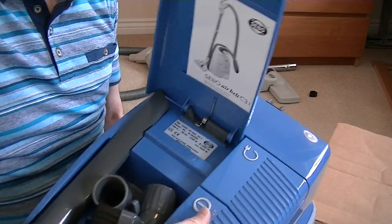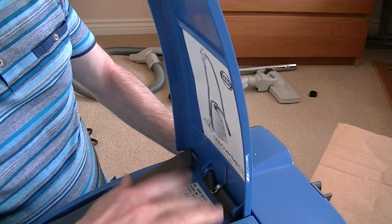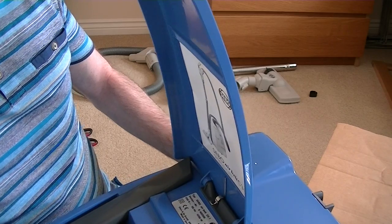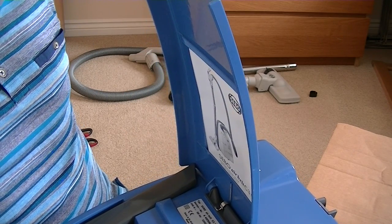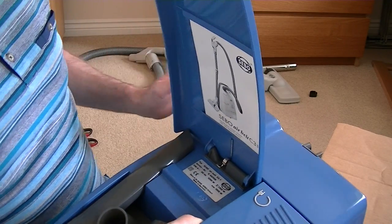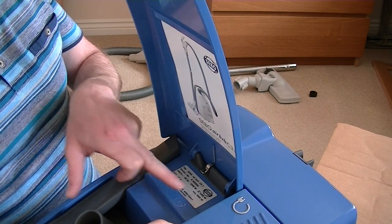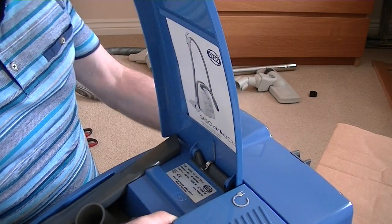It'll say 'made in Germany' on it, I'm pretty sure. The day I see 'made in China' on a SIBO, well, that's the day I'm going to give up. It's Type SIBO AirBelt C3.1, serial number K402506, 240 volts, 50 hertz, 1200 to 1300 watts — maximum 1500 watts. I don't understand these different wattage figures. Stein and Company — made in Germany.